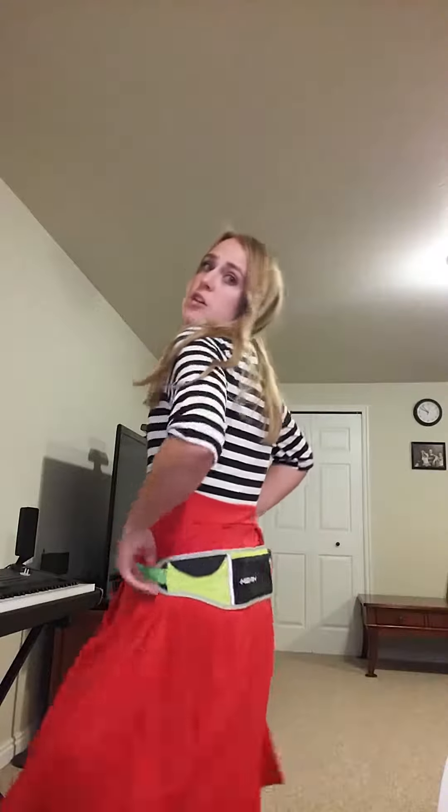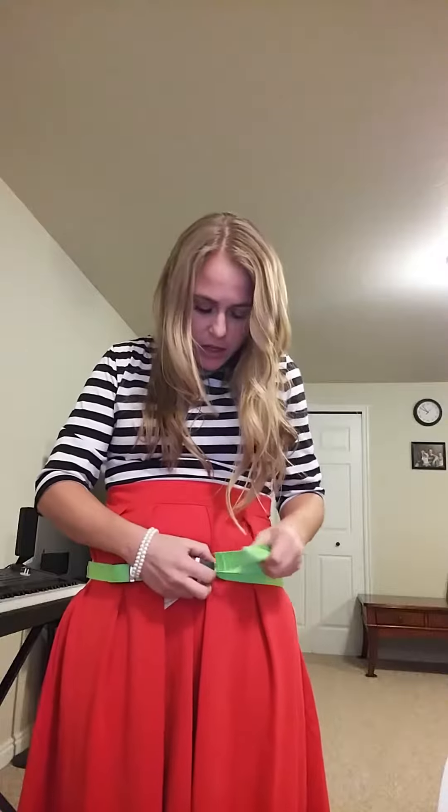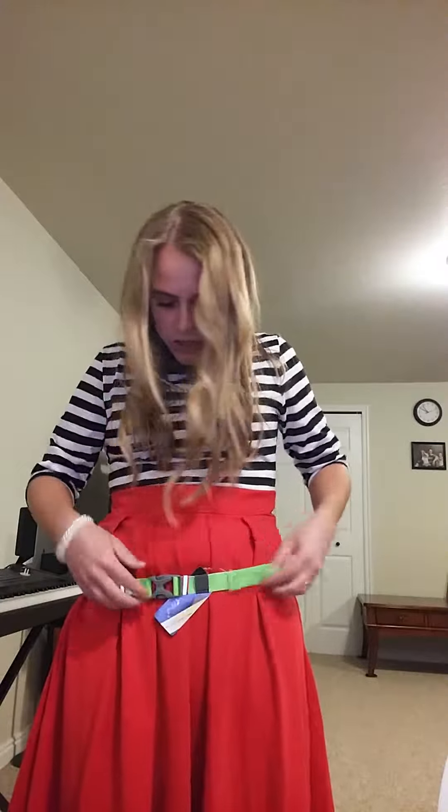Let me stand up and show you what this looks like. It looks a bit odd with a high-waisted dress, but when you're wearing running pants, it is pretty good. You can wear it in the front, or sometimes I like to carry the weight in the back if I'm out running. You can also adjust the strap here to make it tighter or looser.